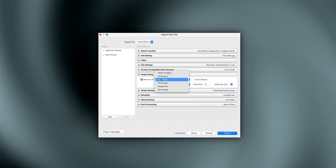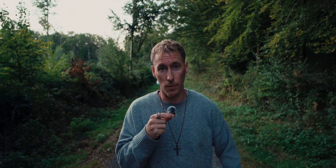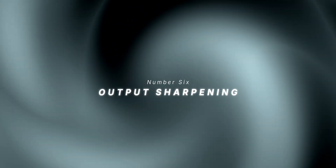If I go with 100 quality, Instagram has more to compress, so by going with 85 there's less compression and it looks a bit sharper. Number five: image sizing — resize to fit long edge, then 2700 pixels. For a vertical 4x5, 2700 is Instagram's max display height. For resolution I'll go with 72 PPI, which means pixels per inch.